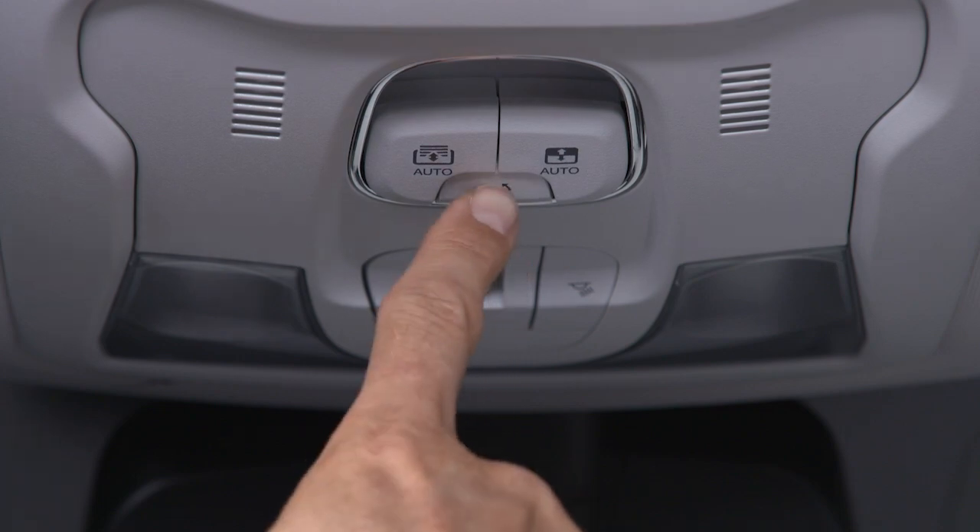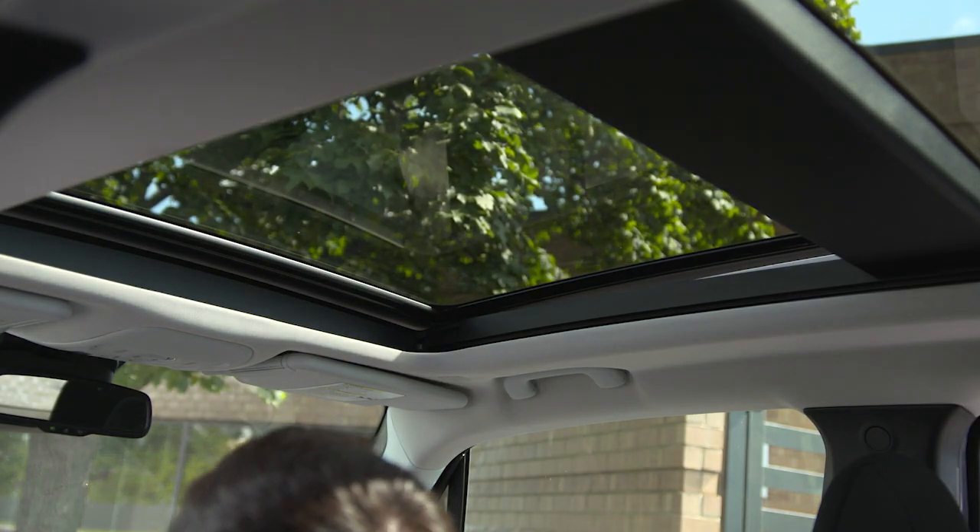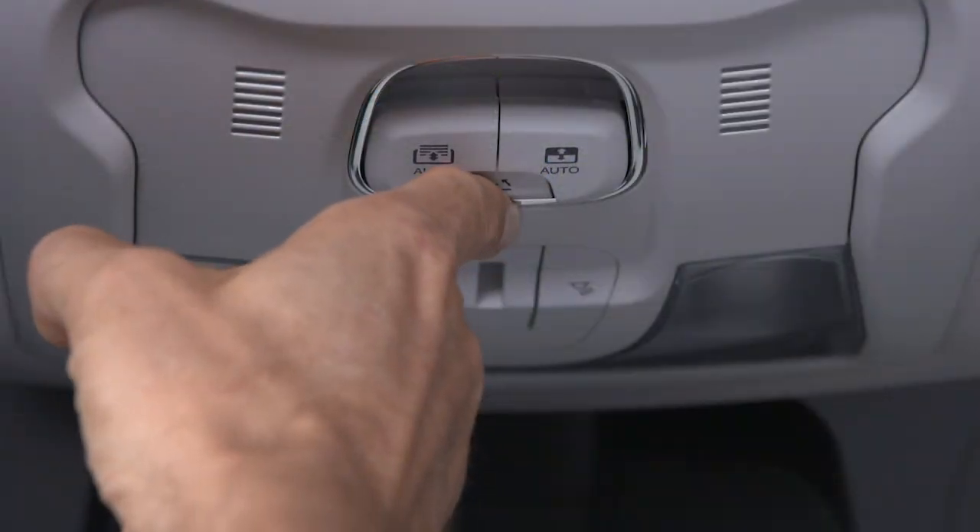Push and release the vent button to open the sunroof to the vent position. To close the vented sunroof, push and hold the vent button.